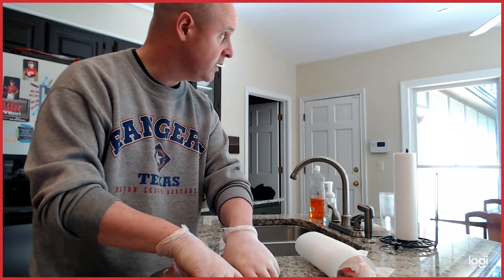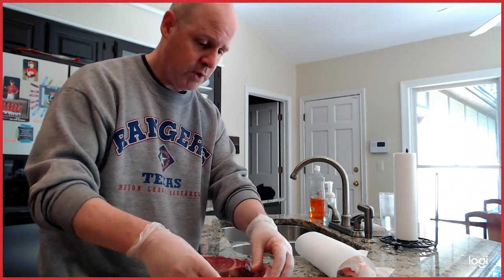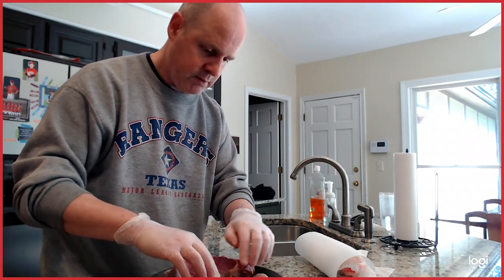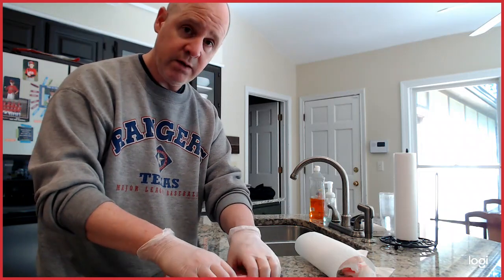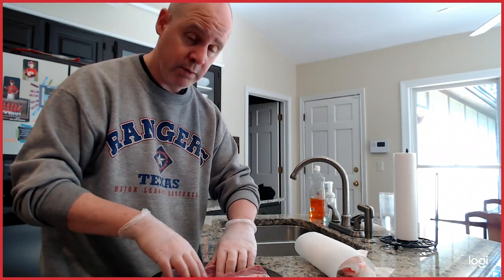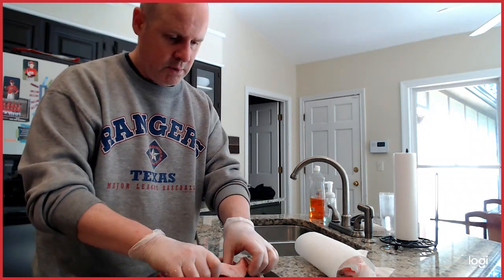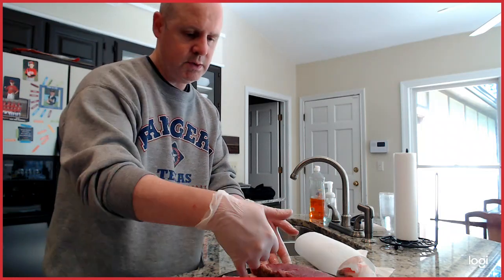Tonight we'll be cooking these outside. We're going to do a reverse sear — we'll cook them slow, and then when they're just about ready but still a little soft in the middle, we're going to throw them on our 800 degree sear burner. I know you wish you could be here and I wish you could too, but you can't — one, this is a video, and two, it's COVID-19.